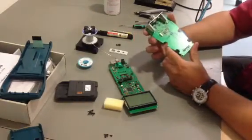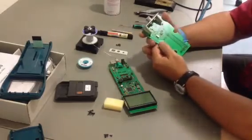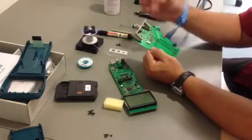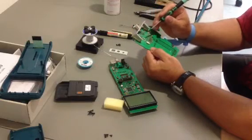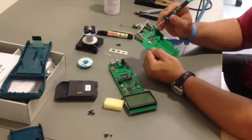When you have removed the old chip very carefully, you can solder on its place the new amplifier. The only one thing that is very important and very strange, I think.